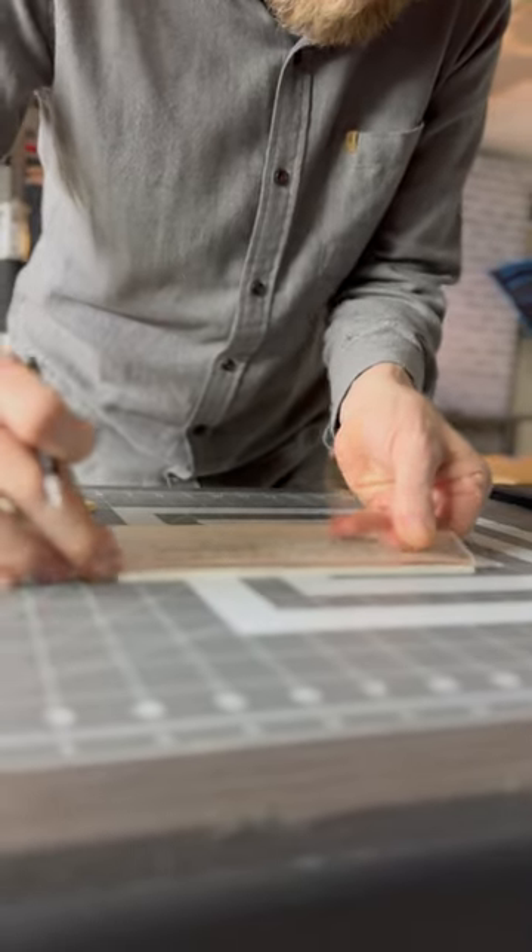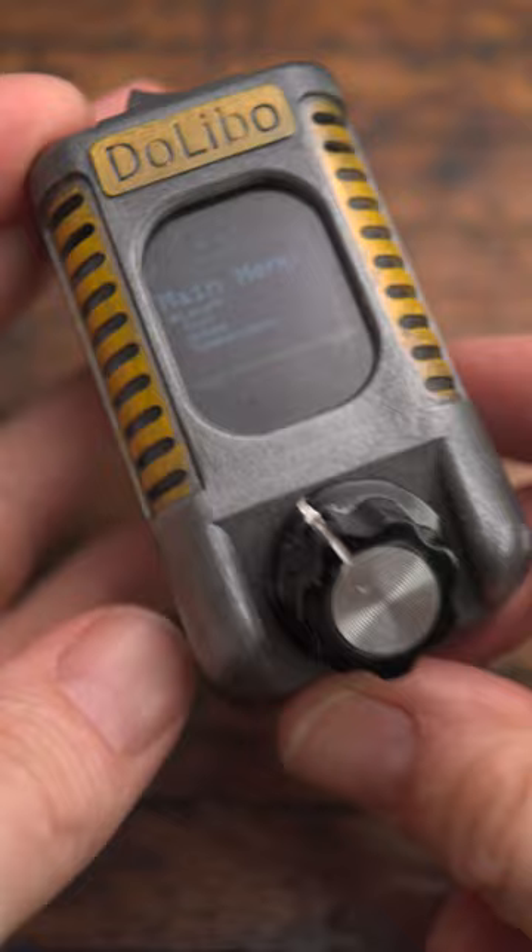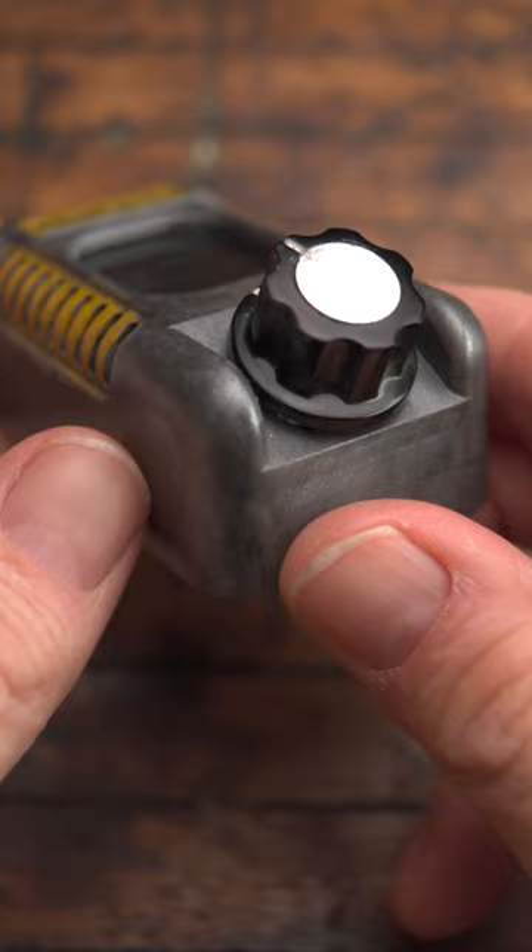I constantly have the need to convert inches to millimeters or ounces to grams, so I thought it would be nice to have something always ready that loads a lot faster than Google or an app that wants to sell me something. So I made this little retro future dystopian fidget toy that actually is useful.